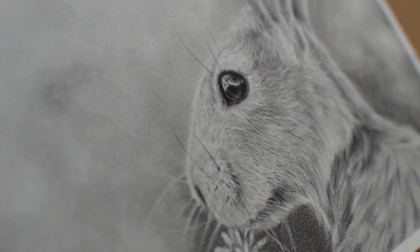Hi and welcome to this video. In this video I'm going to be showing you how I do this hair in graphite pencil.